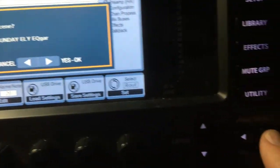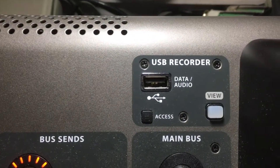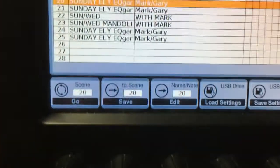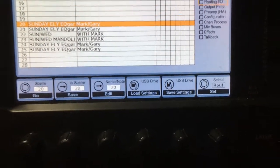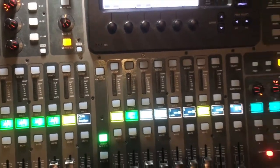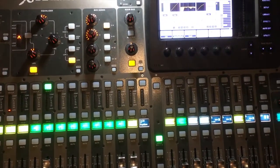We load Scene 20 and confirm yes — the orange indicator moves back to Scene 20. You can also plug in a USB flash drive and go to the USB option to save your settings to the drive as an external backup. The view button toggles between the two displays. That concludes our training for this board. Maybe we'll cover more advanced topics later — remember it's not too complicated, just try to get the general concept and go with it.